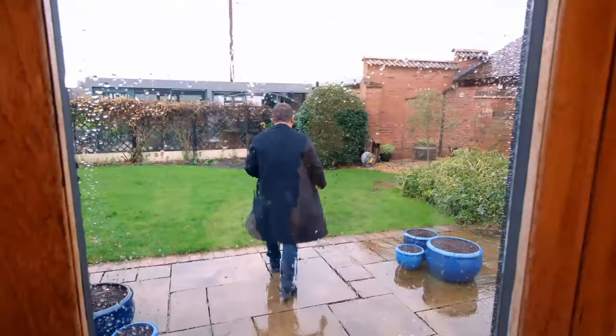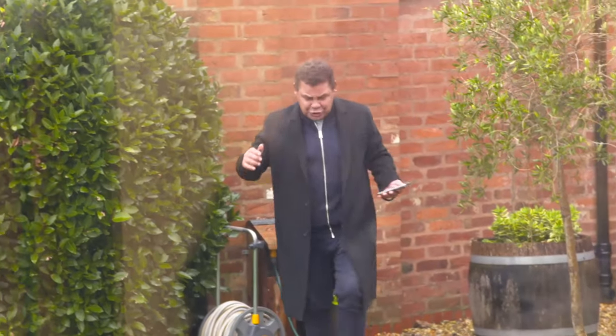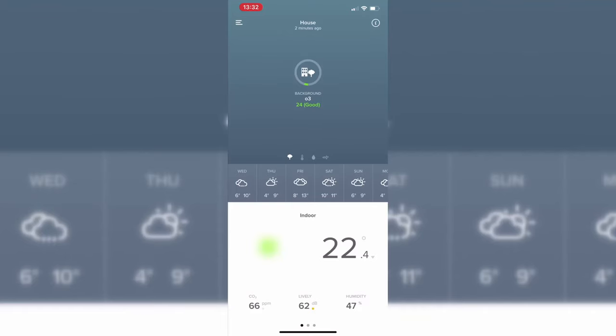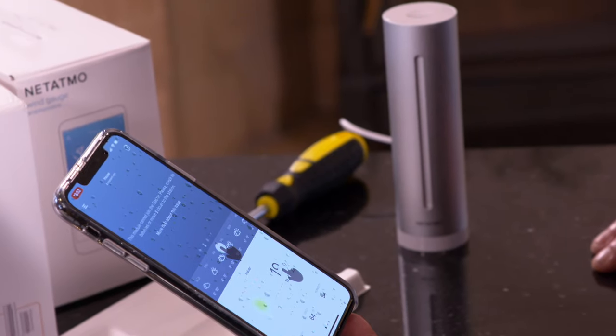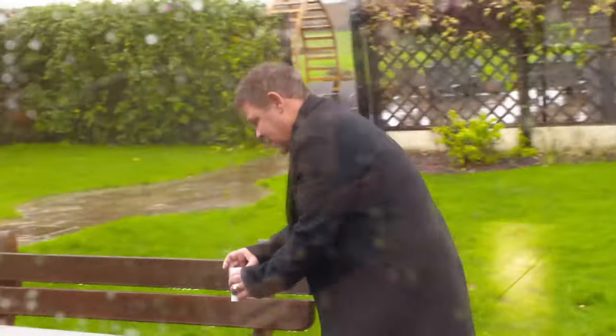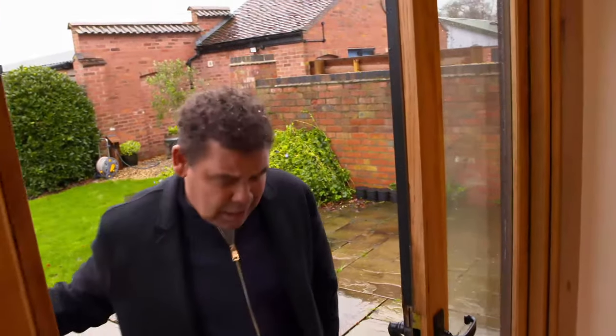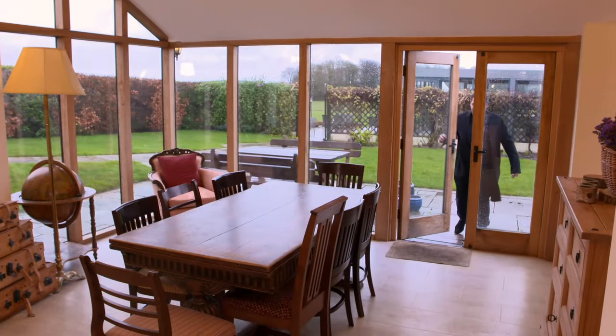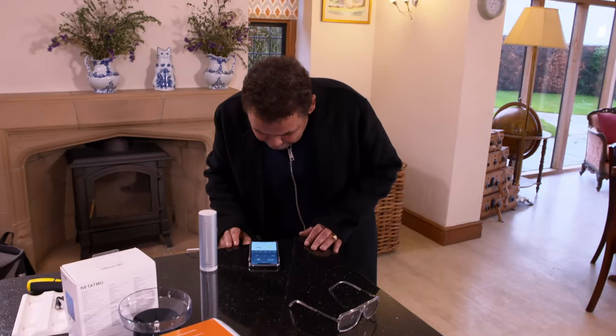I'm out in the rain. Sticking it underneath the bush — good coat, good point. This is my house, okay. Now: 'This module cannot join the station, please check its batteries or move it closer to the station.' I shall move it. 'This module cannot connect to the station.' Okay — got it working. Yes!